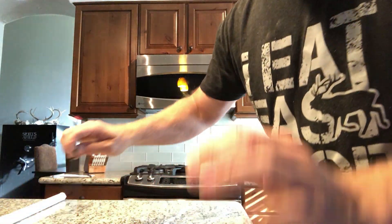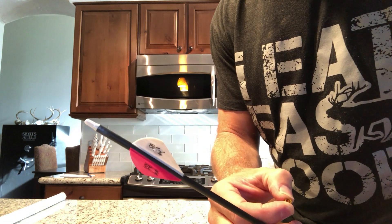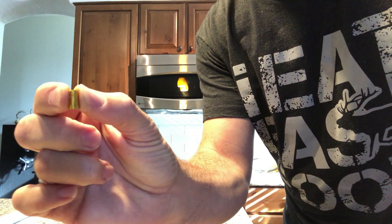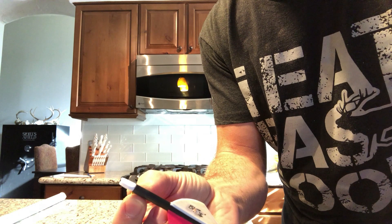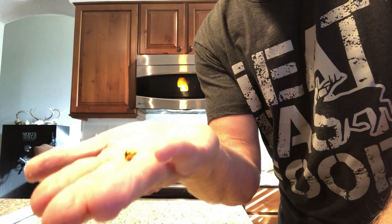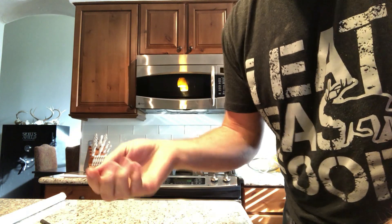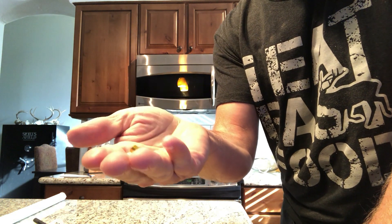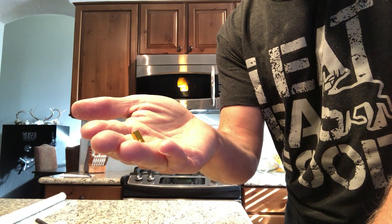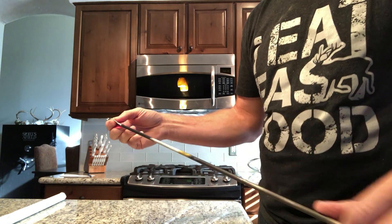I want to show you something. These Gold Tip arrows come with little protective collars on the back — a collar that sits between your nock and the shaft. This thing weighs just five grains, which is basically nothing. You probably wouldn't even need to adjust your sight for a five-grain difference.